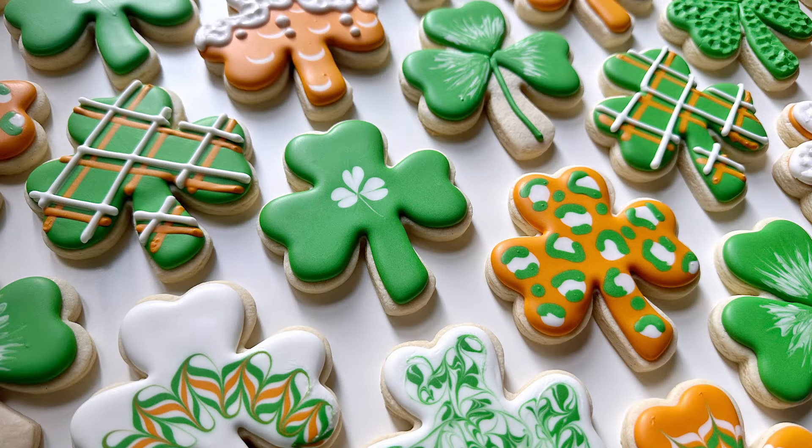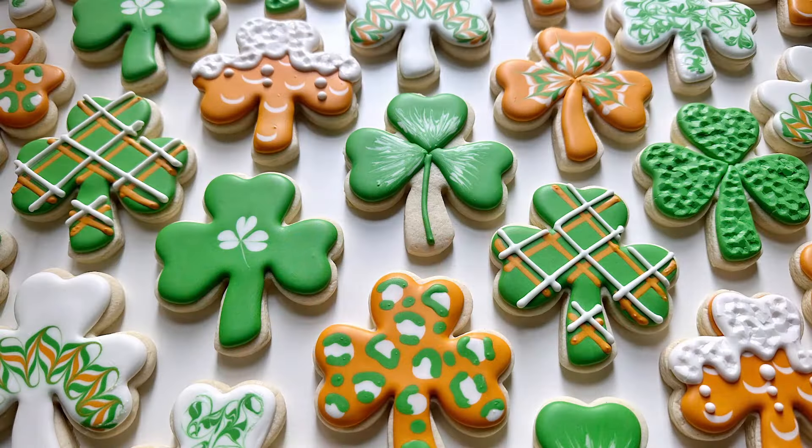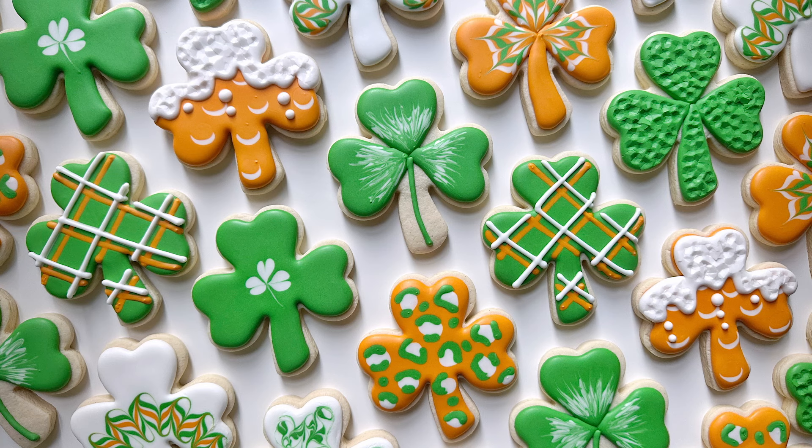So that is it, my friends — that is the beginner shamrocks online class. As always, I hope you learned a thing or two and enjoyed this video. Maybe you will even make these cookies yourself. Go check out the class if you are curious, or go make them totally on your own. Check out my blog as well — I've got lots of great resources. I love y'all and I hope you have a beautiful rest of your day.